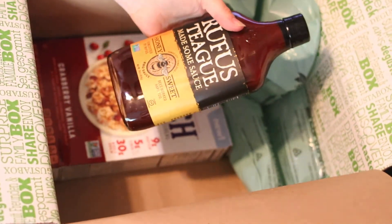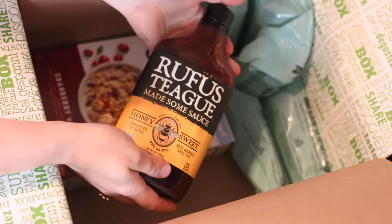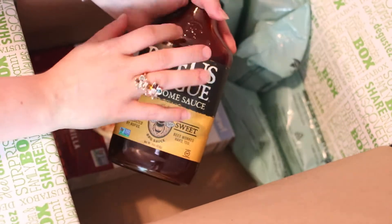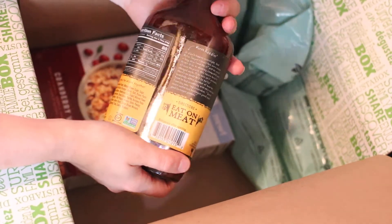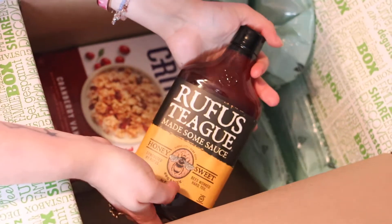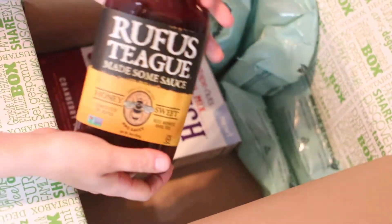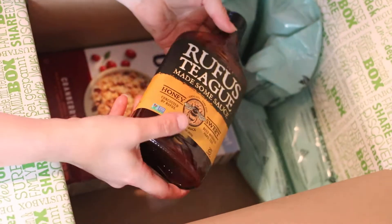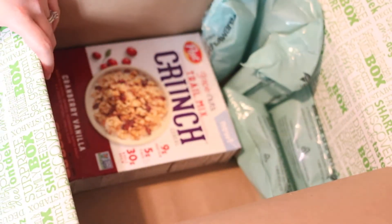Rufus Teague honey sweet barbecue sauce — just so you know, this is a glass bottle, as was the Goya sauce. I'm looking forward to this. It's a unique bottle and sounds delicious. You can see this is why things happen — they do their best to wrap it, so I can't fault D'Agosta box for the way shipping worked out last time. I get it — you package it as best you can, but sometimes shipping companies don't take the best care of packages.